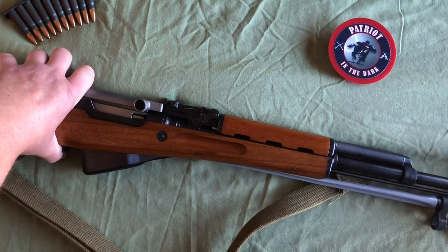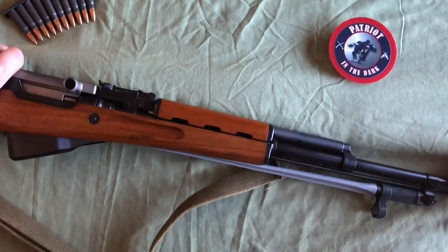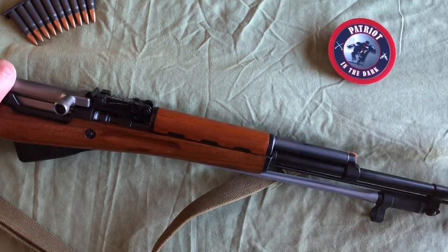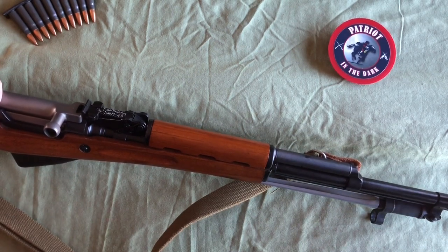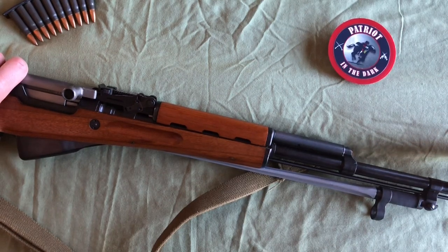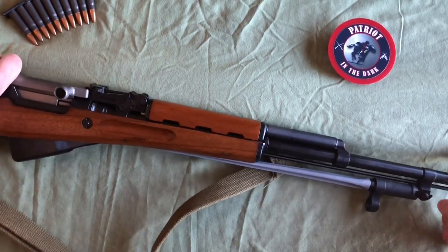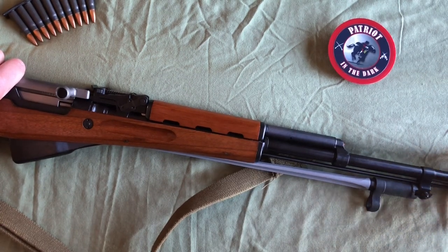The next thing you'll notice is your front sight post. This is a raised post. Your sight is inside, and it's got a loop — kind of a cover on it — so that it won't bang and hit on anything. At the top of that, there is an access point where you can adjust your front sight post. It's about two inches high or so. Just after the front sight post, you have your muzzle — this is just a squared off muzzle. There's no angles or anything on it.